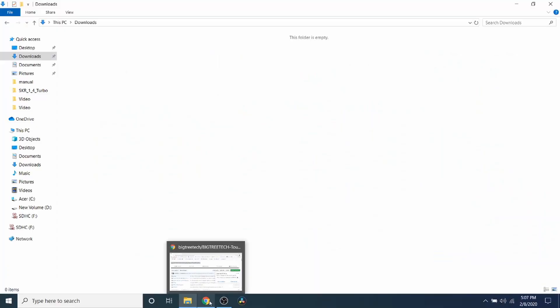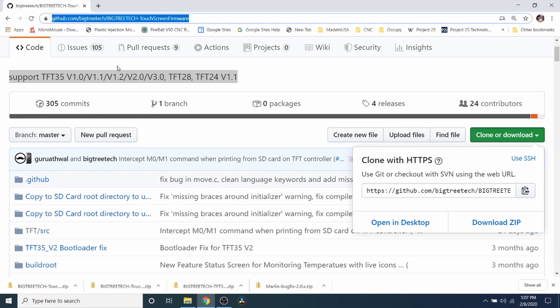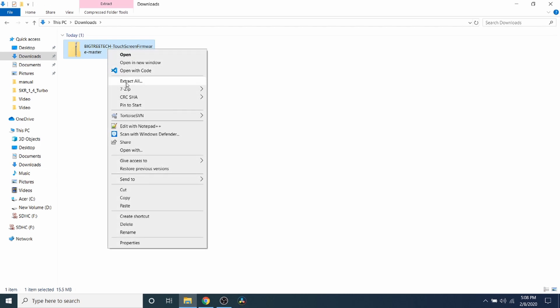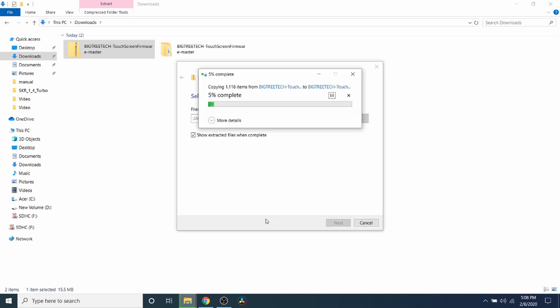The first thing you need to do is open up a browser. Here's the website for the actual firmware that we need to upgrade. So I'm going to download it, then go to my Downloads folder, right-click on the zipped file, and click extract all. Now I'm going to extract it and place an SD card in the drive. This will allow us to load the firmware onto the drive to load onto the LCD.